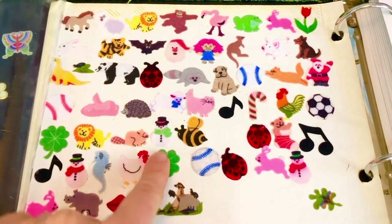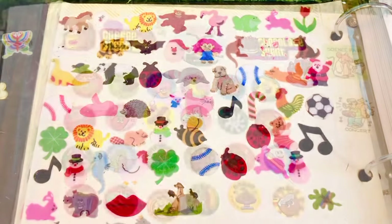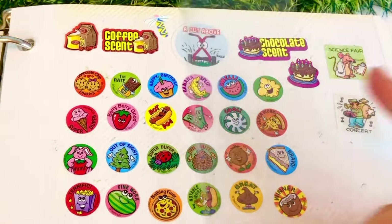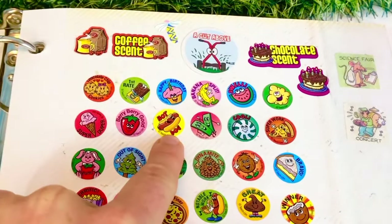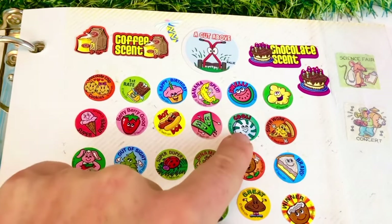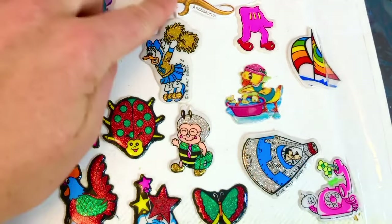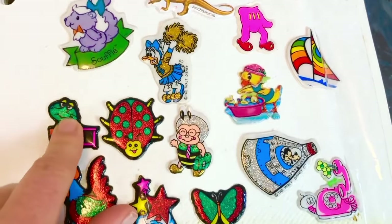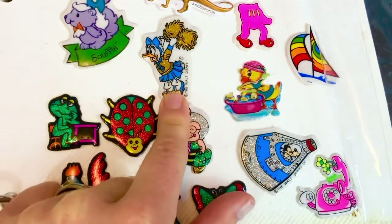There's a four-leaf clover, and a bee, and a pink kitty cat. And here are some of my favorites — the Scratch and Sniff. You scratch and it will smell like a hot dog, or how about a strawberry or mint? Here are some of my puffy stickers and a lot of them are sparkly. There's Goofy riding in a rocket ship, and Daisy doing a cheer.